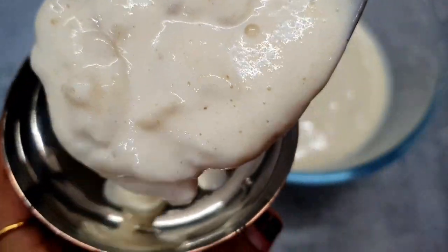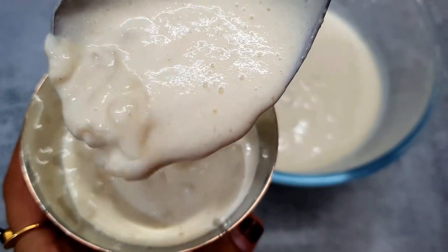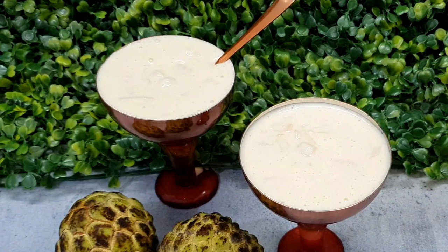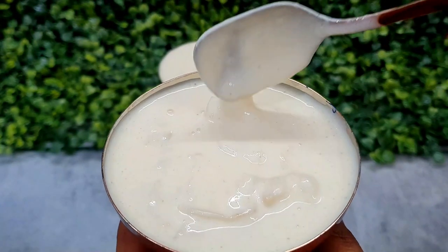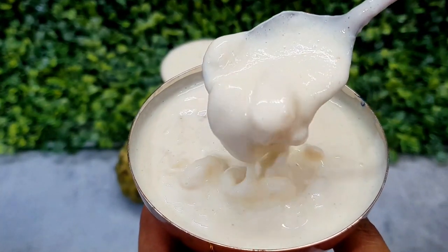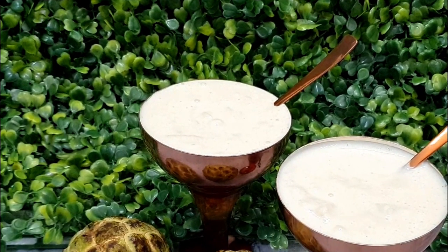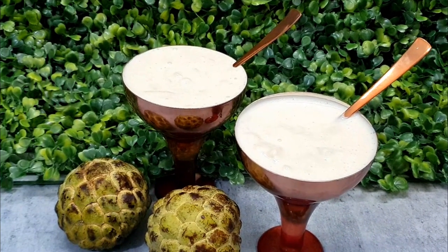So this is our sitafal cream. It is fresh, tasty, and sweet, and it's very quick to make. You must try it — it is the season of sitafal and it is fresh in the market. Make it with your friends and family. If you try this recipe, don't forget to give feedback in the comments below. If you liked this recipe, please like this video. We'll meet again with some amazing and delicious recipes. So until then, Allah Hafiz.